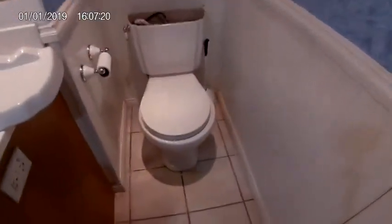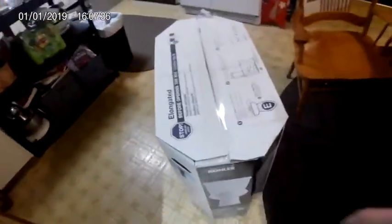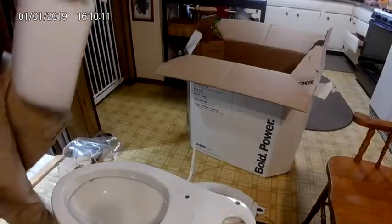Hey everybody, welcome to Dave and Ray's Projects Around. Today we are going to be replacing this toilet — it started leaking and Dave doesn't like the toilet anyway. To start with we are going to go ahead and unbox this one and get it put together, so that way we have the cardboard to stick that toilet on.